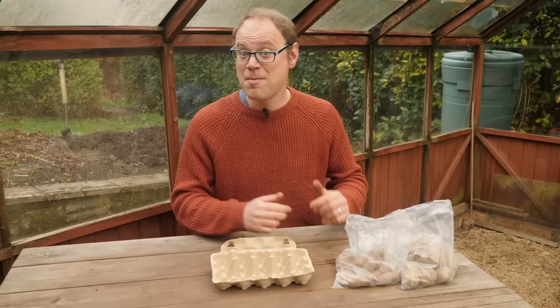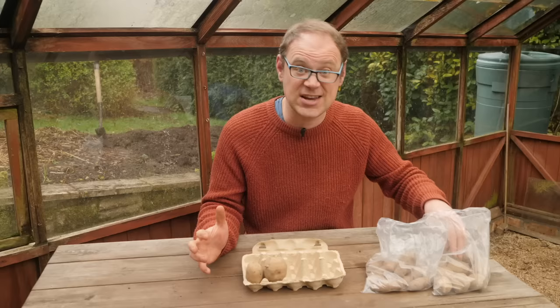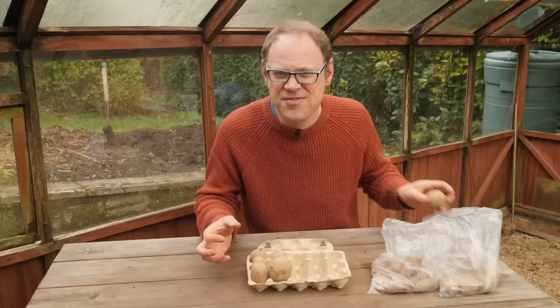Potatoes sold specifically for planting are called seed potatoes. When you get them, get them out of the bag straight away and lay them out in a tray to sprout somewhere frost-free and bright — a process called chitting. We do this because it really speeds things along so that by the time these potatoes hit the ground they're primed and itching to send out roots.